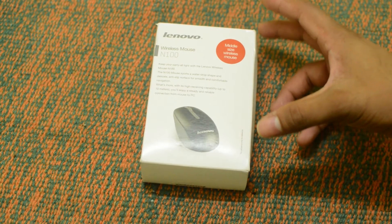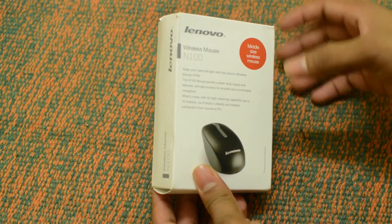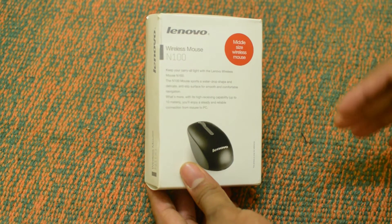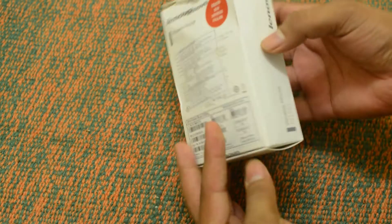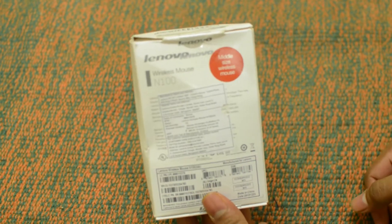This is the box of the Lenovo N100 mouse and the box is slightly out of shape because the packaging was not that great. I ordered this from Amazon.com for around 760 rupees. The MRP on the box is around 999 rupees. I will put direct links in the description down below if you want to buy one.